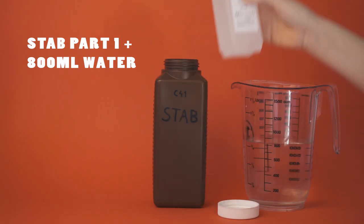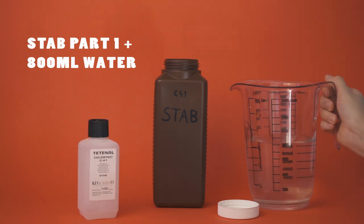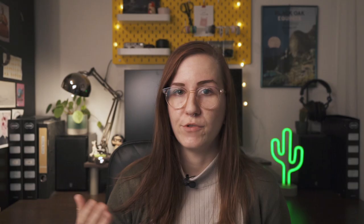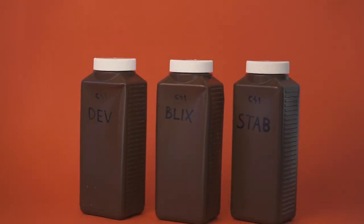And lastly, to mix our stabilizer, we will put the one bottle of stabilizer into our bigger one liter bottle and fill it up with 800 milliliters of distilled water. So in the end, we will have three different bottles filled with different chemicals: one liter of developer, one liter of Blix, and one liter of stabilizer.